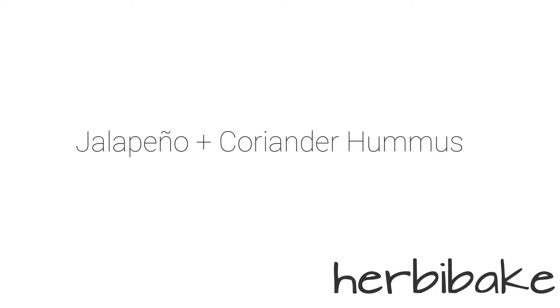Hey, it's Harriet, and this is yet another hummus recipe. This will now be my third hummus recipe on my blog. I don't know why, because quite frankly the other two are not good.